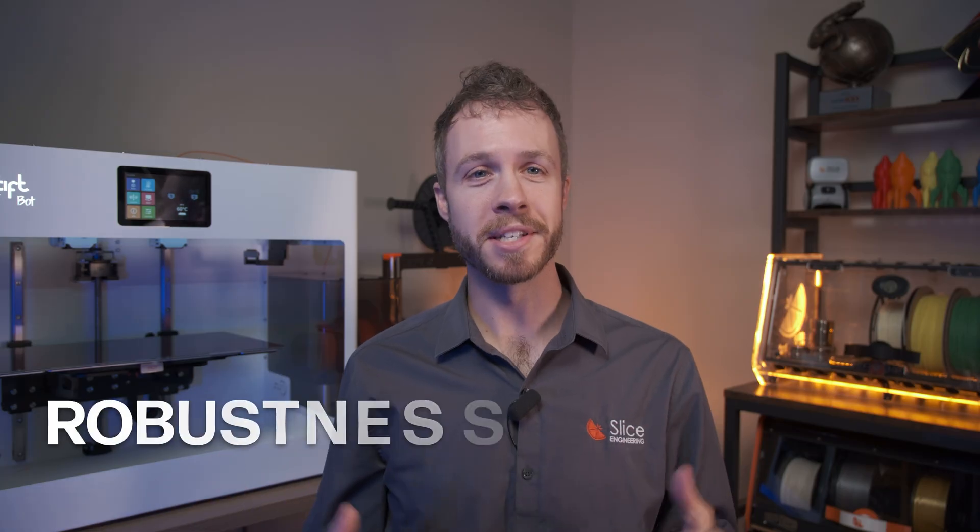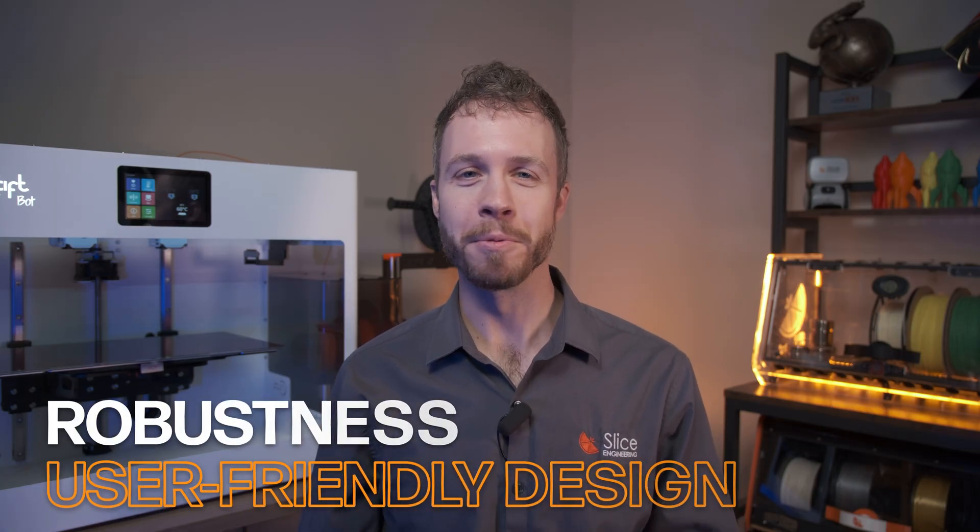CraftBot has been a market leader in the professional desktop 3D printing industry for many years. They're known for their robustness and their user-friendly designs and what they call the CraftBot tank, which is this big frame. In fact, the very first 3D printers we used here at Slice were the previous generation CraftBot machines.